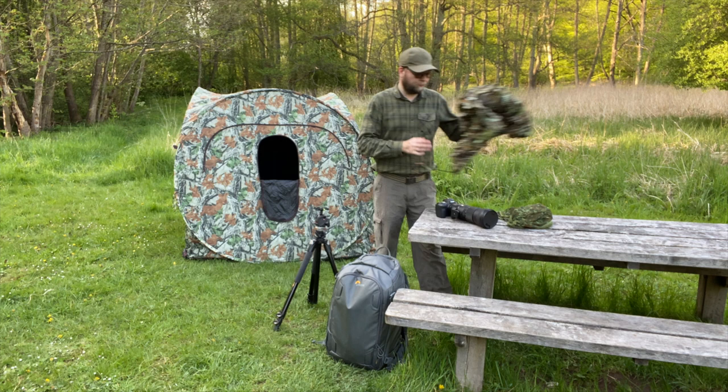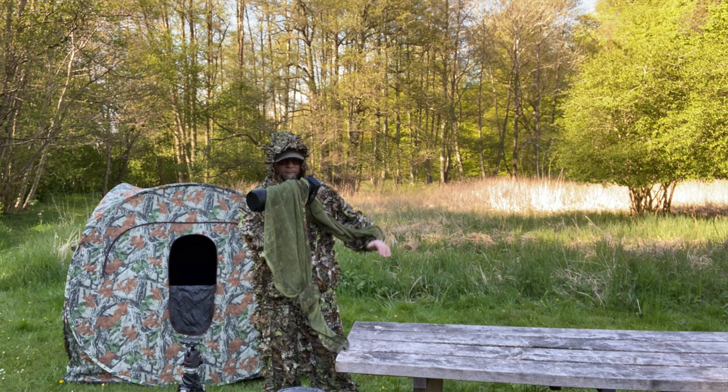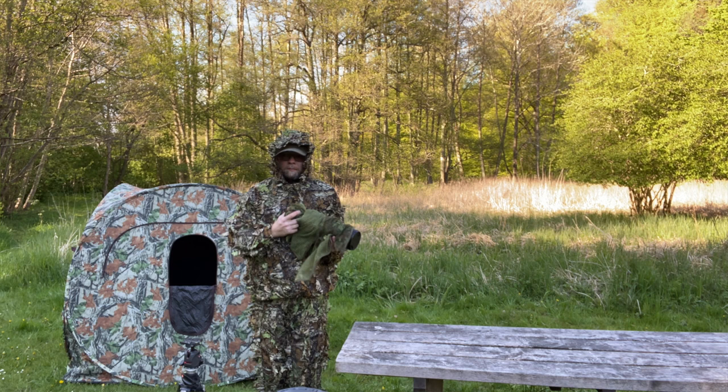I'm also using a camouflage net like this one. It's really nice when you want to camouflage your camera equipment — especially when you're walking around and you want to camouflage your camera bag. It can be really nice to use.